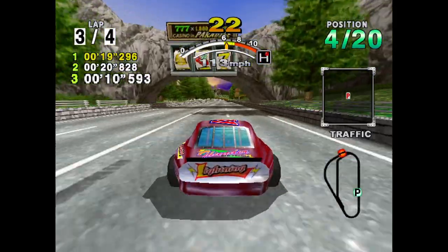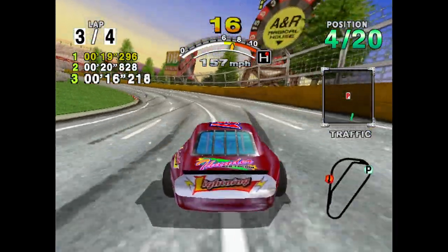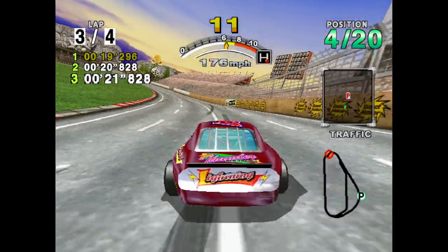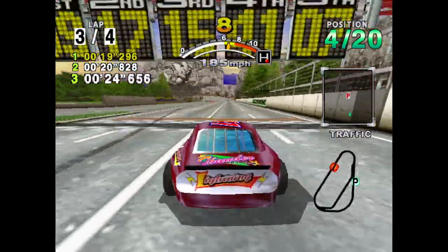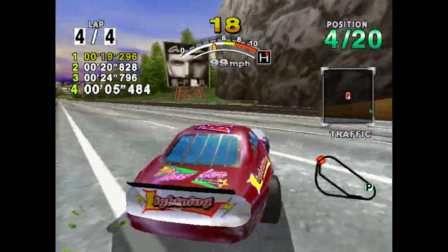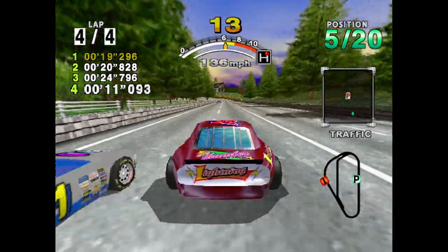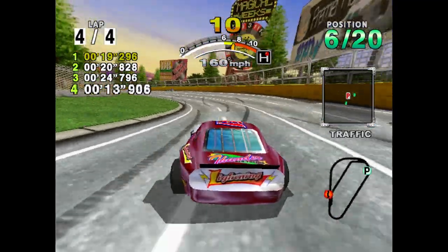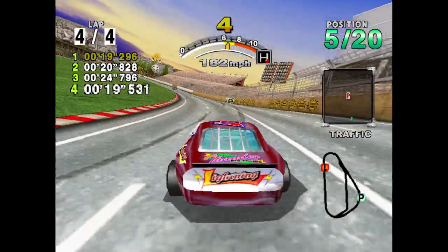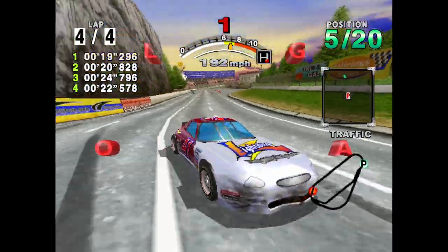Daytona USA 2001 is definitely not the best version of Daytona, but it is still a ton of fun in spite of itself — it has all the classic Daytona arcade tracks plus a few bonus tracks. If you've never played Daytona before, this is one I don't recommend you start at; just use the Model 2 emulator and emulate the original. This is the last Daytona video in the retrospective unless Sega decides to release a new Daytona game. Since I've heard no mention of that, this is the last time you're going to see Daytona USA on the channel until Sega makes a new game — and that kind of bumps me out. Leave a comment and tell me what your favorite Daytona game is. We placed fourth, we are done — see you next time, bye bye.